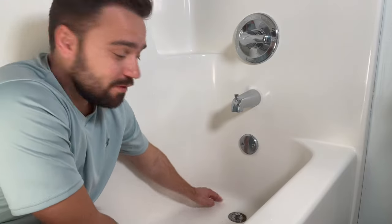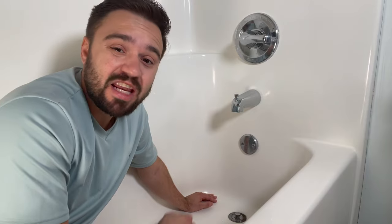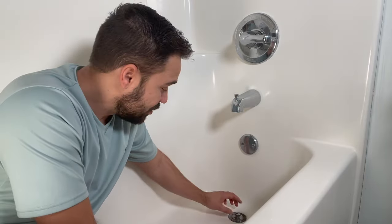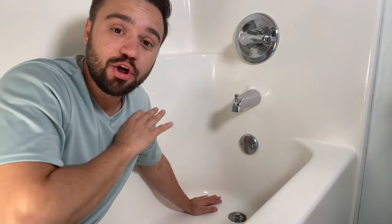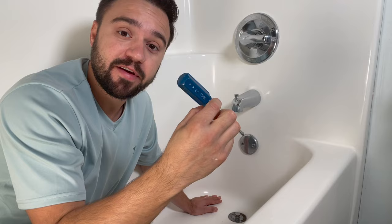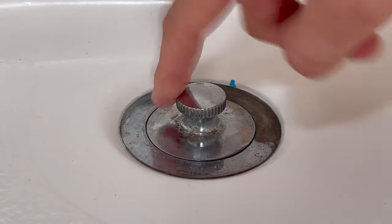Hey there, it's Carlos. If you've tried to remove your tub drain for cleaning or unclogging and you just can't get it out, let me show you two easy ways to remove these — one with no tools needed, and the second one with simply a Phillips screwdriver. You're probably wondering how to remove these so you can clean what's inside.